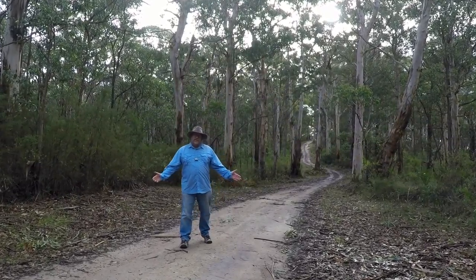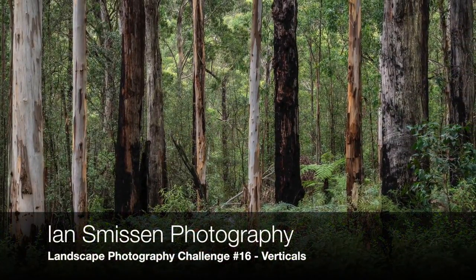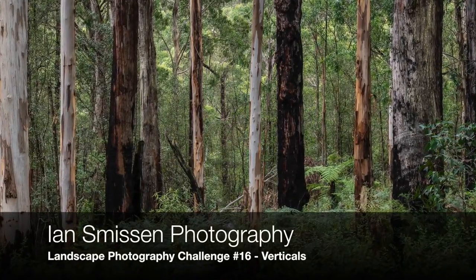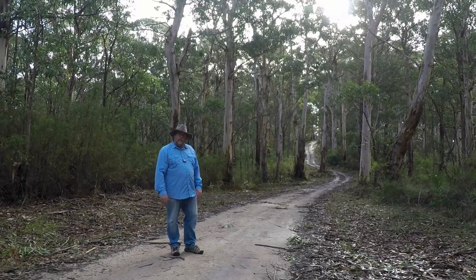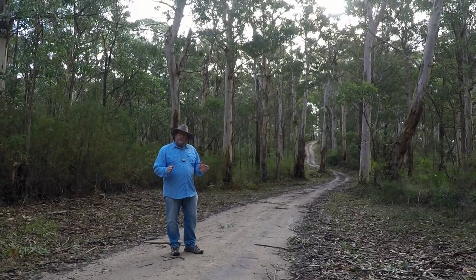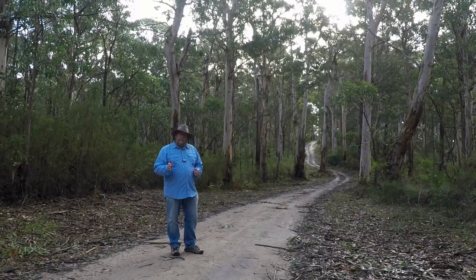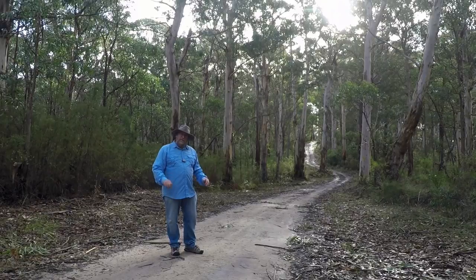G'day and welcome to another episode of Ian Smithson's Photography. This is challenge number 16 - verticals. I've driven up a four-wheel drive track called Big Hill Track. It's a very simple shot, but I decided to come out here because rather than just shooting any other part of a forest with lots of verticals, I wanted to break them up with this S-shaped road running through the middle to add a point of interest. There are also a couple of trees here that are not quite vertical, which adds another little bit of interest.